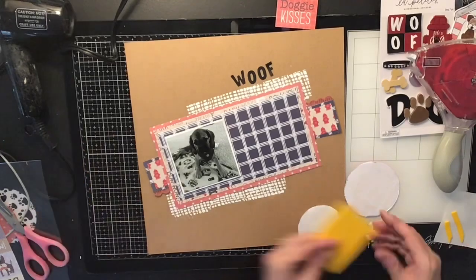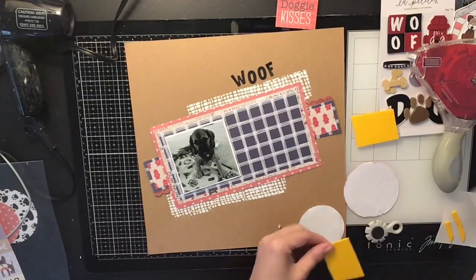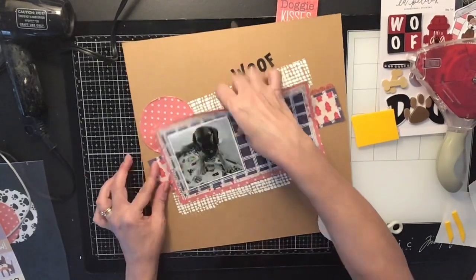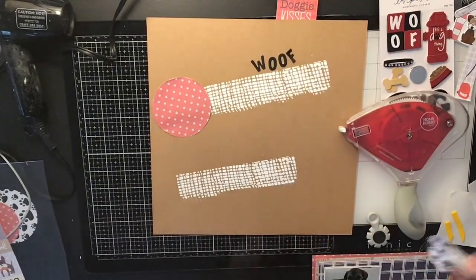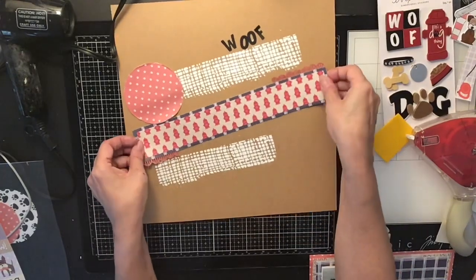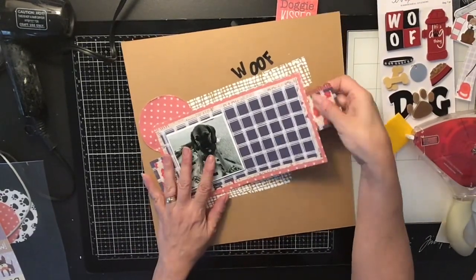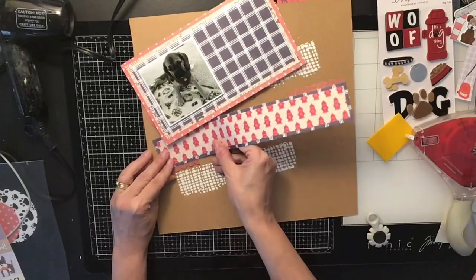I ended up using die cuts for most of the layout. I thought I wouldn't need punches, but I did use the scallop punch. See how the white really makes everything stand out — I think it looks super cool and gives it a really cool effect.